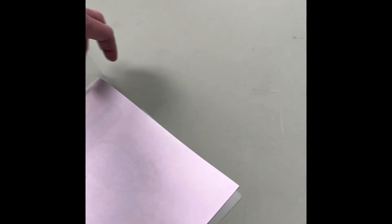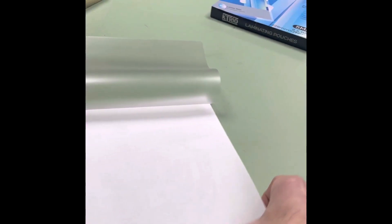Doing this one-handed is oh so much fun. There we go — that opens up. The important thing to this process is that you have a board or laminate all the way around.